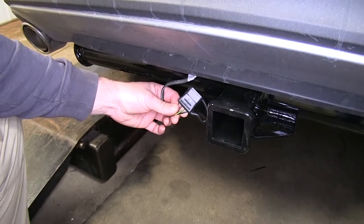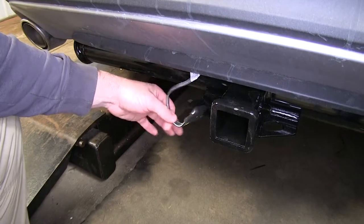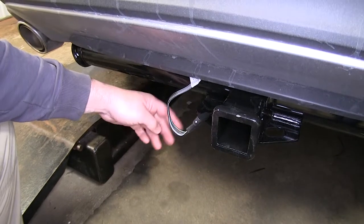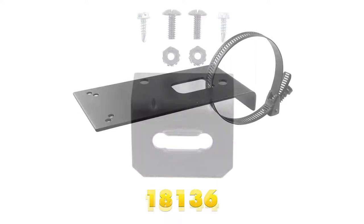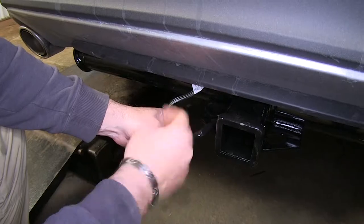One nice thing about the attached dust cap is it can double as a holder when not in use to keep your wiring from dragging the ground. If you wanted a more permanent setup, there are a couple brackets that you can purchase. One would mount to your hitch and the other is a 4-pole bracket that mounts to the long bracket, and then this will just slide into place.